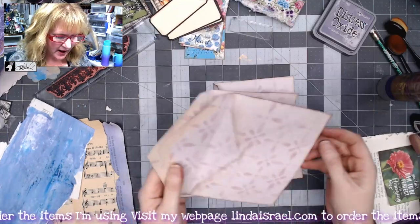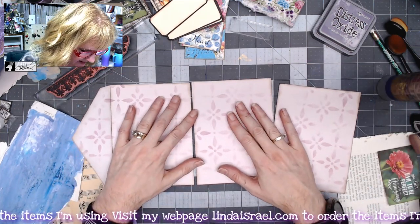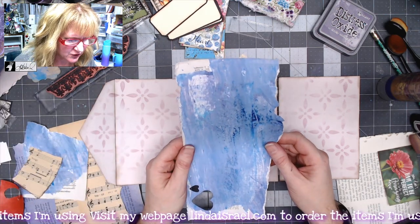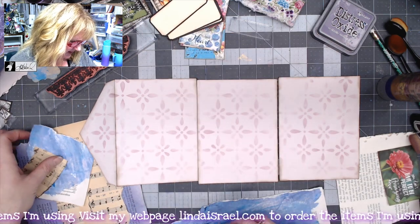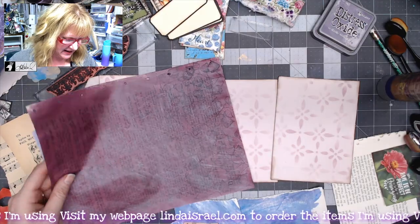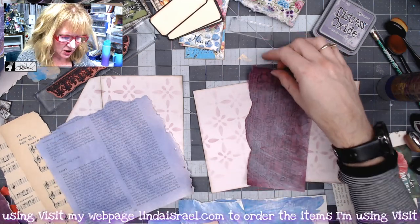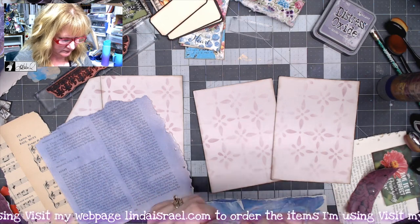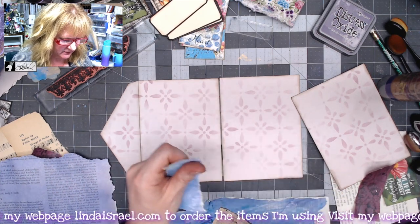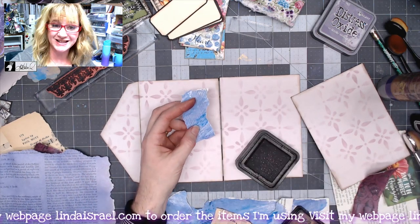Now I have all three envelopes decorated with a stenciled design. My next step is to start collaging some scraps of paper. I've got a piece I used to clean off my brayer onto a book page, some sheet music, another page sprayed with Tattered Angels, and the one we made at the beginning. I'm just going to start ripping these into strips and pieces to collage on, making sure there's a little gap between the two envelopes. I'll go around the edges with some distress inks as I go.